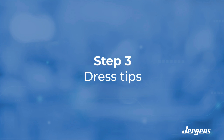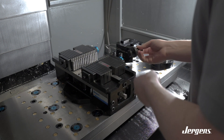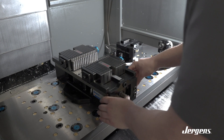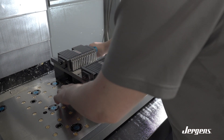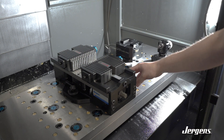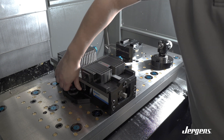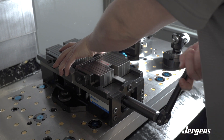We are going to be installing our Jergens vise onto a machine subplate and dressing our newly installed fingertips. We are mounting our Jergens vise with Jergens ball lock fast-acting shanks, hand-tightening these to be snug. Once we have secured the vise to the subplate, we are ready to tighten the vise jaws.